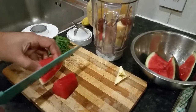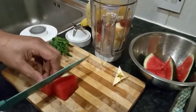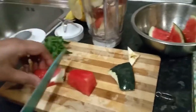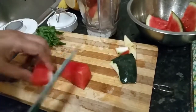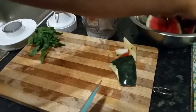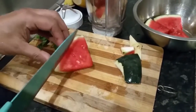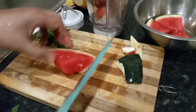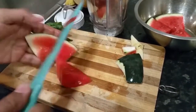We're going to use — I'm cutting a few bits of watermelon here. Just take some watermelon and put it in there. There we go.